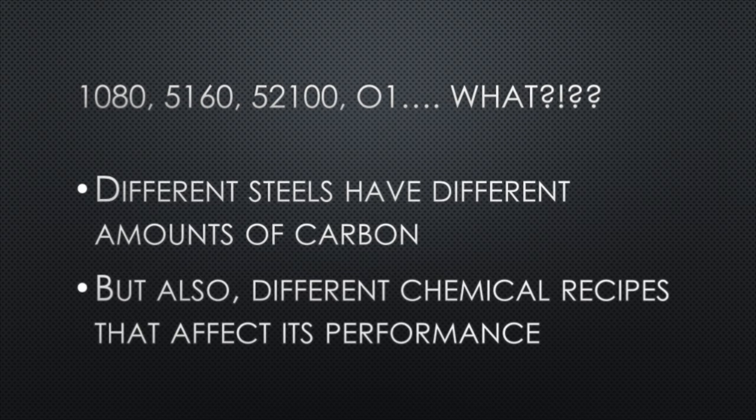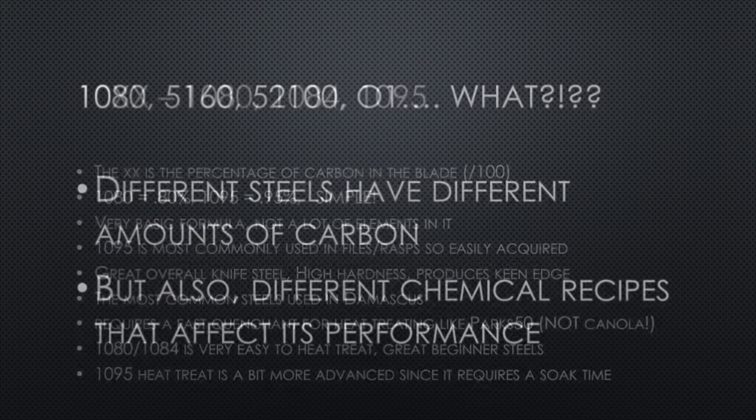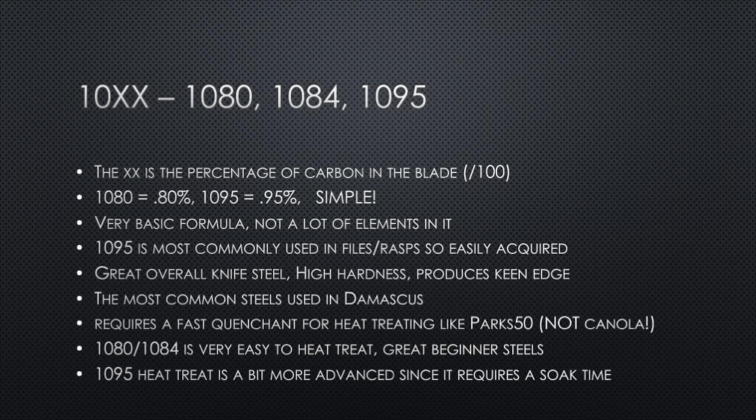1080, 5160 — all these numbers can be so daunting for the new knife maker. How do you know what steels to use? What is the difference? Each steel has a different chemical composition, and I'll go into the normal use for that steel, where you'd normally see it, how to heat treat it, and how you would use it in a knife. The 10x steels — 1080, 1084, 1095 — are the ones you're most commonly going to see, especially here in the United States. The last two digits represent the amount of carbon: 1080 means 0.80% carbon.